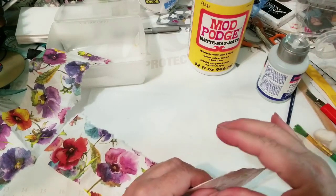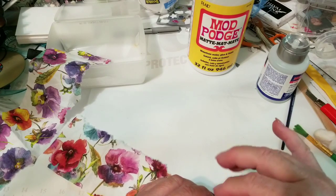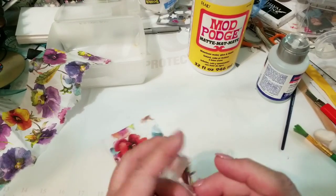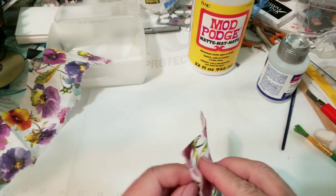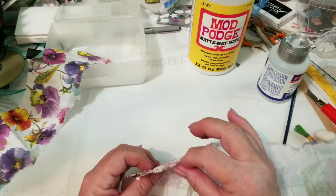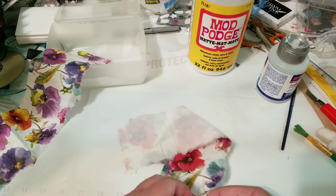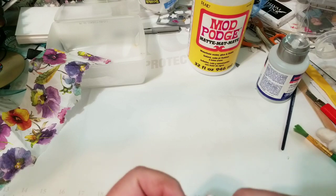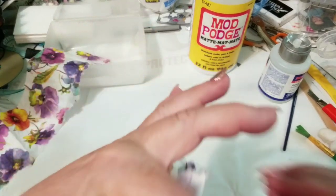I'm wetting my fingers to try to get this napkin apart. It's hard to take apart at the sealed edge, but once I get it started I can get my thumbnail in there and start pulling. I don't know how many layers this is — probably three. They usually are nowadays for some reason. So that layer is off.